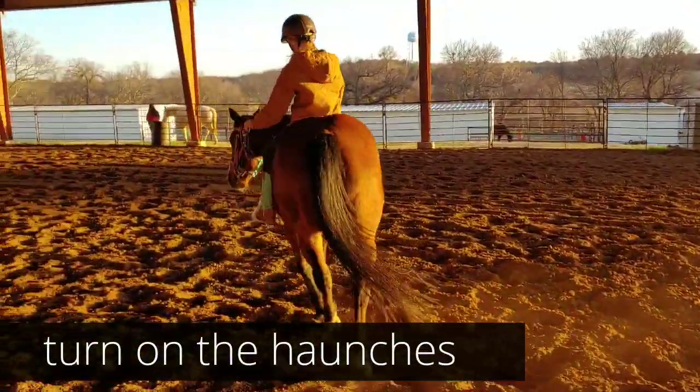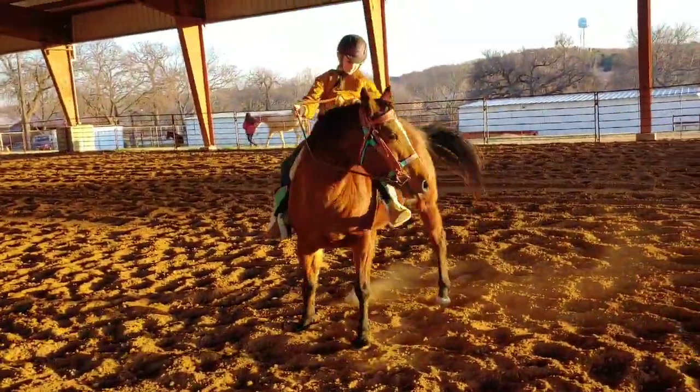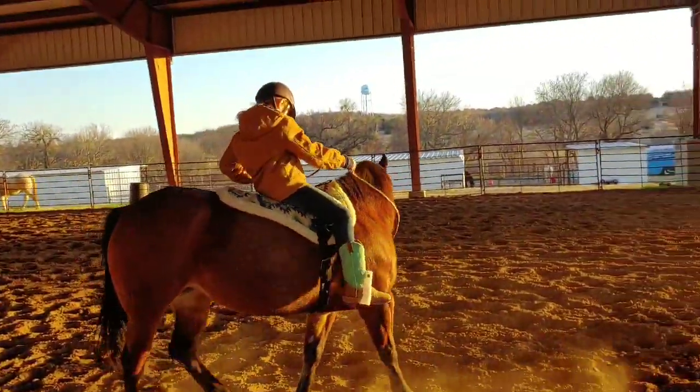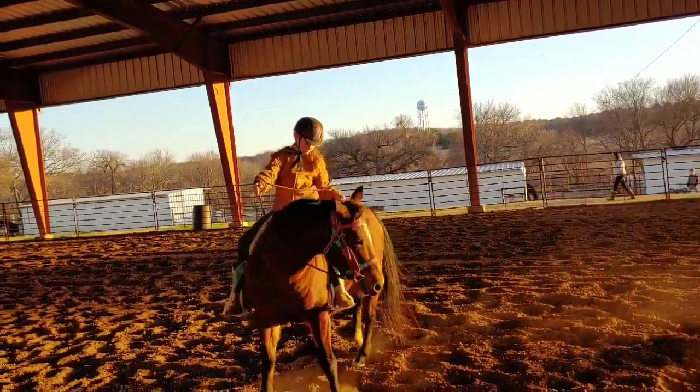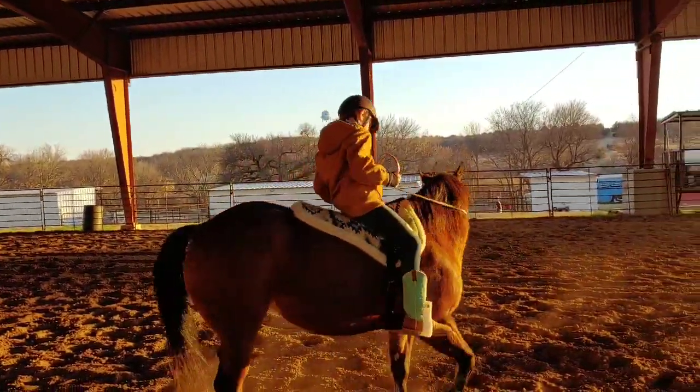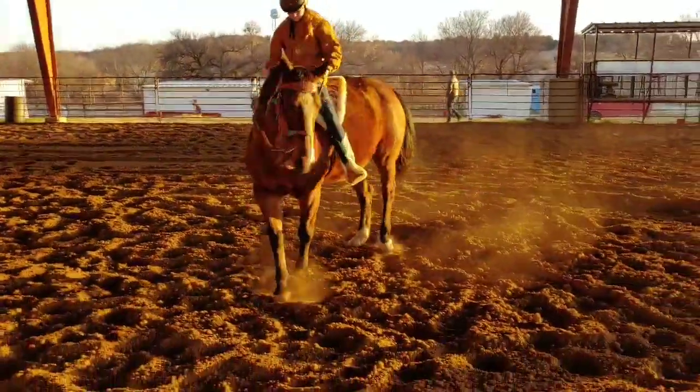Now you're going to turn around. Tip her nose to the inside. Now sit back and outside rein — pull and bump on the neck. Pull and bump. She's still walking forward — don't let her walk forward. Pull and bump with the outside rein. Button number one — she's not opening that shoulder.